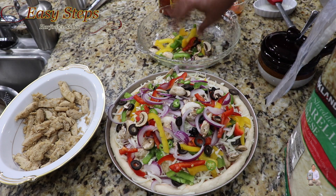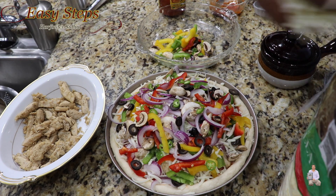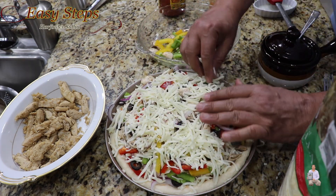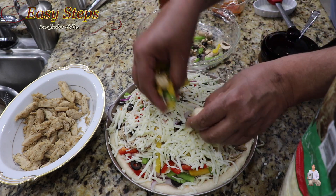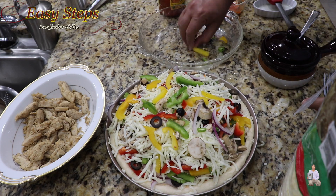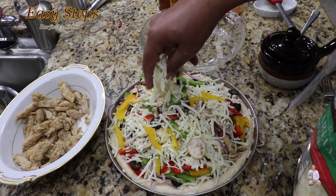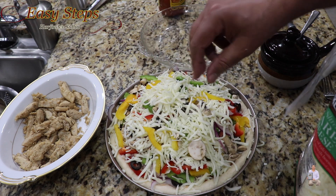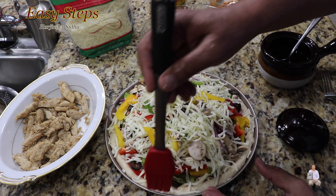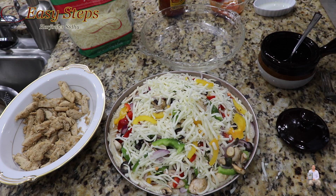There's still some vegetables left, so we're going to add some more cheese and then add those vegetables as well. It's going to be a jumbo pan pizza! Add some more cheese on top, then get some vegetable oil and brush it on the edges. It's all ready.